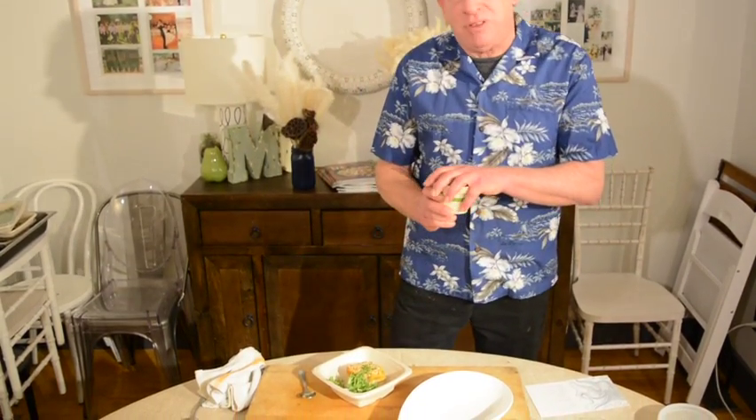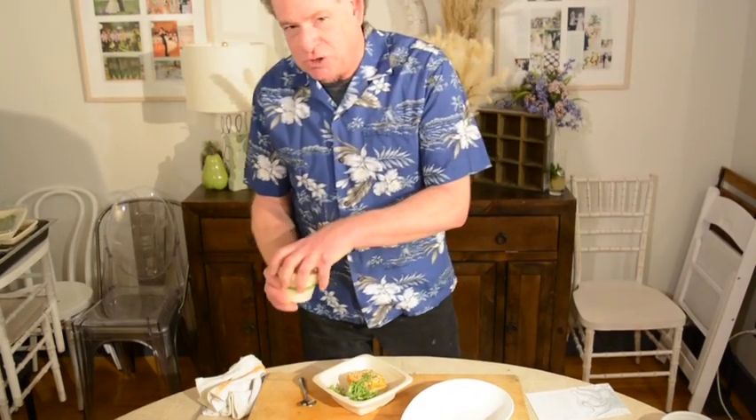Then we did the short ribs and then we did it with sweet potatoes on top. It gets all baked together and here we're serving this with the curry sauce.